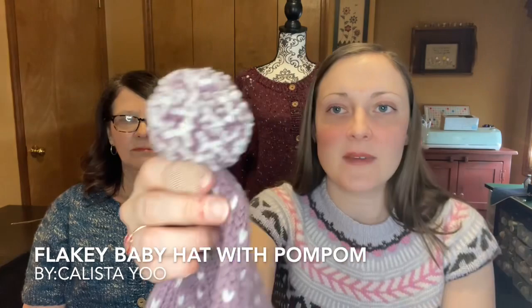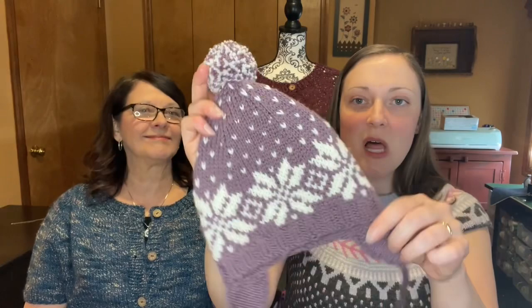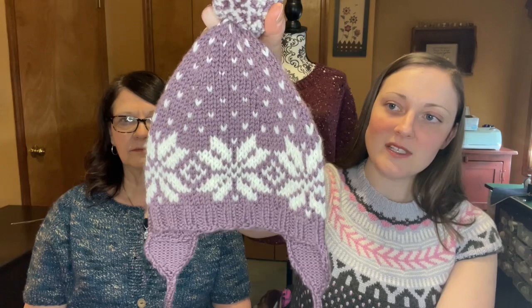My second FO is the Baby Snowflake Hat with Pom Pom by Calista — I showed it last time but it's totally completed now. I added the pom pom and cut it down because last time it was humongous. I've blocked it and got it all sewn up. It's for my girls — Alice has the bigger head right now, so she gets it. I gave Maggie Alice's old hat, and we'll just rotate like that. Next fall will probably be time for new hats.